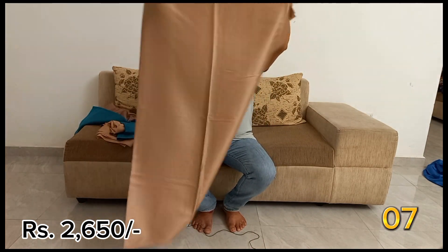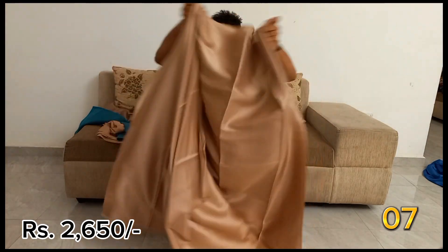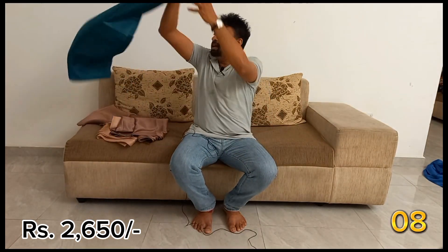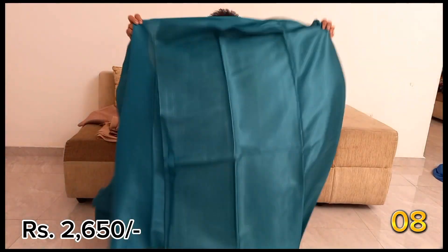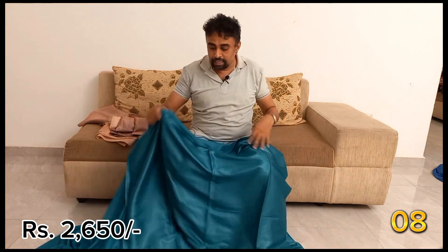This is the main material for the sari and plain sari. This is green and shiny material.